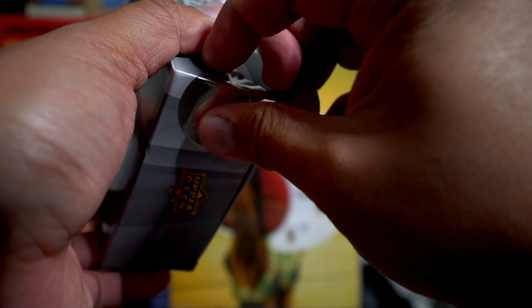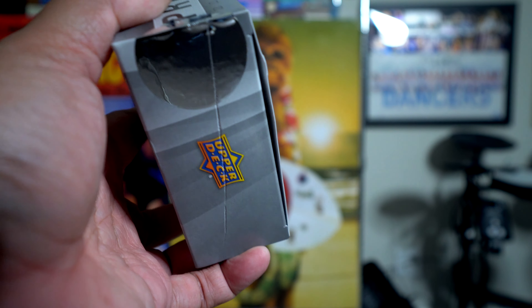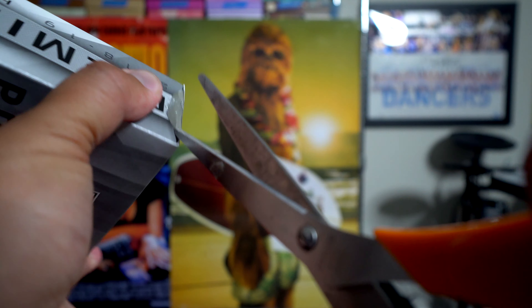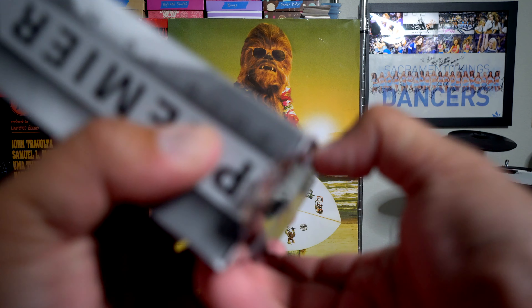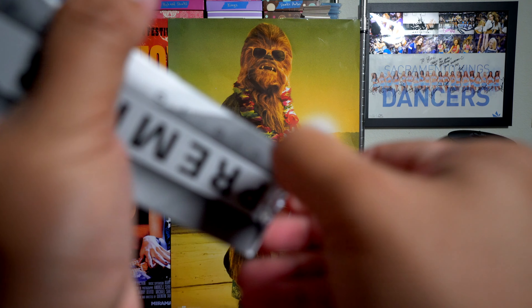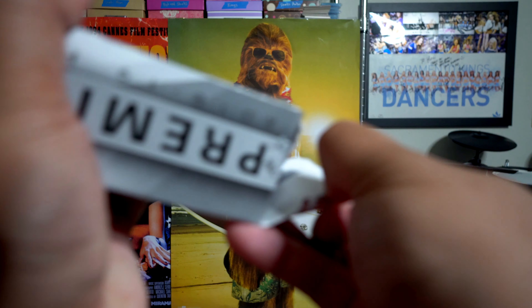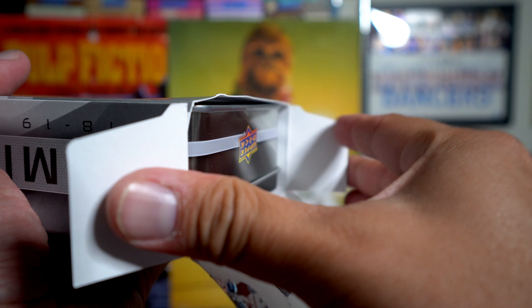We're going to open up this tin — it's going to be a tin inside this box here — and we'll see what we get. O-Pee-Chee Premier is a pretty high-end hockey product. As always, I'm going to be giving away a card from this break. All you have to do is like the video, leave a comment telling me what you thought of the break or what you think of Premier 2018-19 this year.